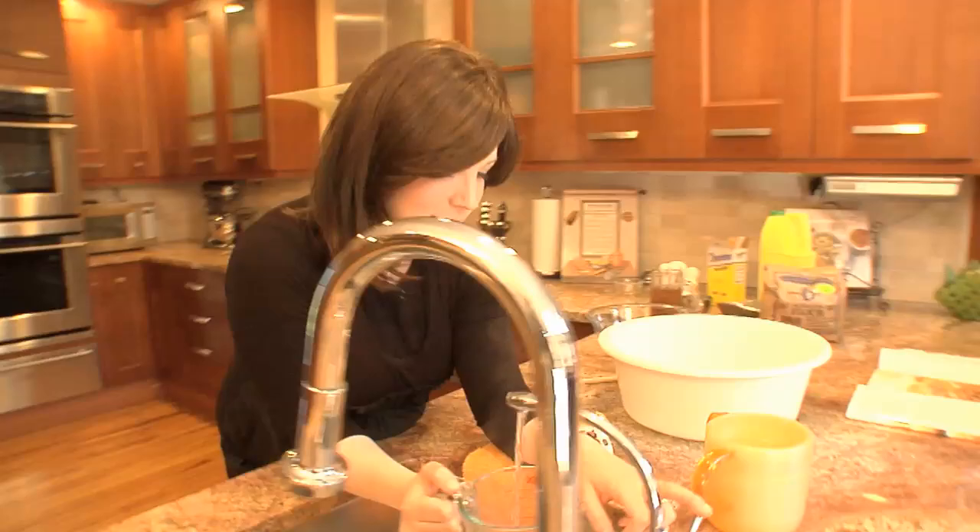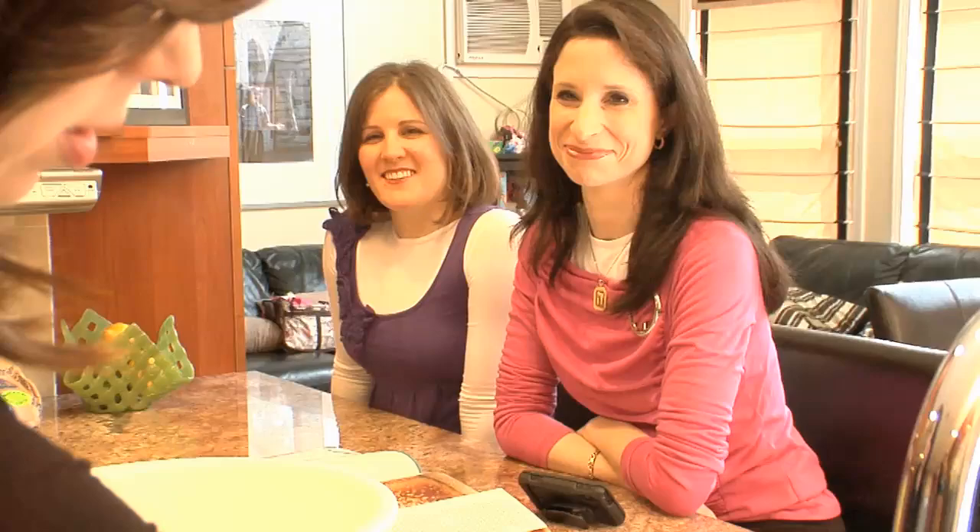Tamar's a nutritionist who makes everything whole wheat. I'm totally obsessed with it, but my husband likes white, so I've got to make white for him. Tamar does half whole wheat for her challah. The recipe calls for six cups of water total. We're using two cups to proof the yeast.